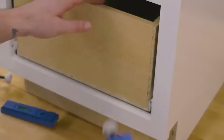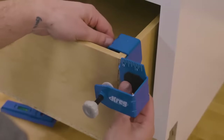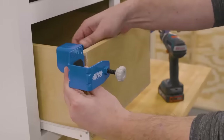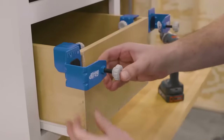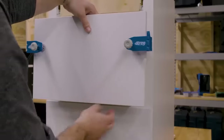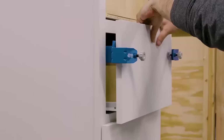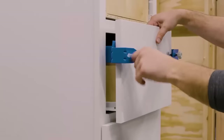First, place the left and right clamps on top of the drawer box. Then align the clamps so the face with the measurements is flush with the front of the drawer box. Next, use the large adjustment knobs to tighten the clamps. To set the drawer front in place, slide the drawer front into the mounting clamps, then use the positioning indicator measurements to place the drawer front as close to centered as you can.